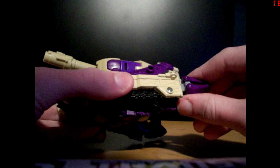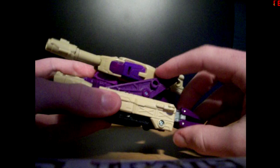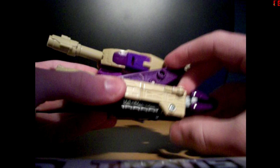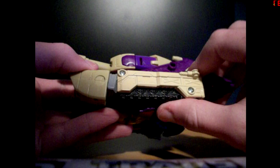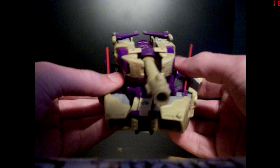A lot of people are complaining — I think this is the biggest complaint — that the new Double Dealer does not have a bird mode. I've heard that there could be a bird mode, but I haven't actually seen one yet. So I tried it out myself after thinking about it for a while, and I think I've got a pretty nifty bird mode out of this toy.